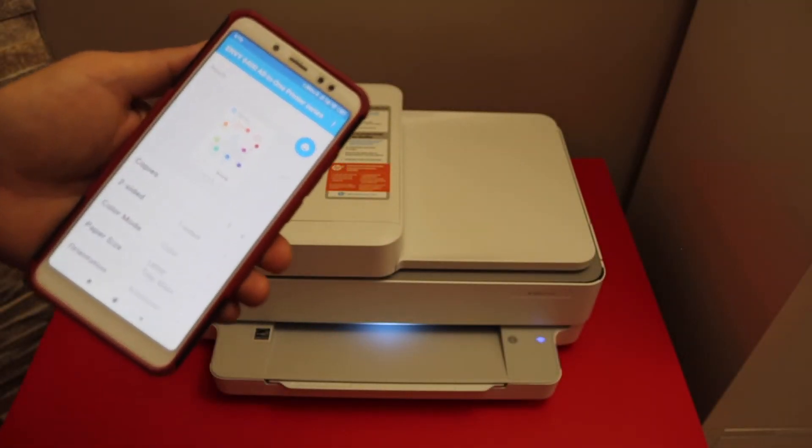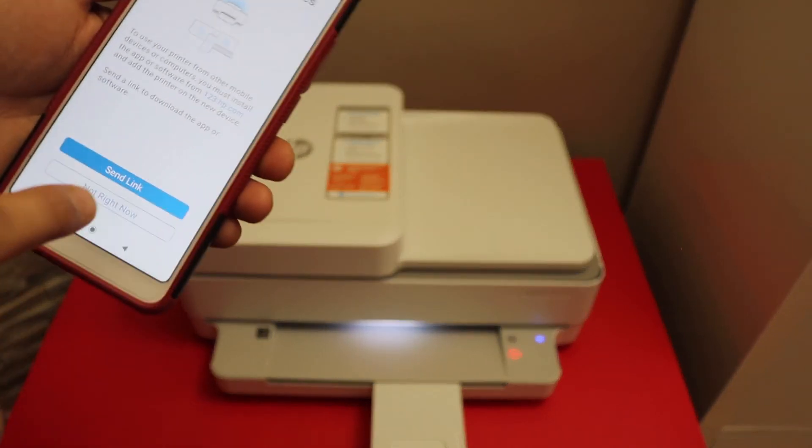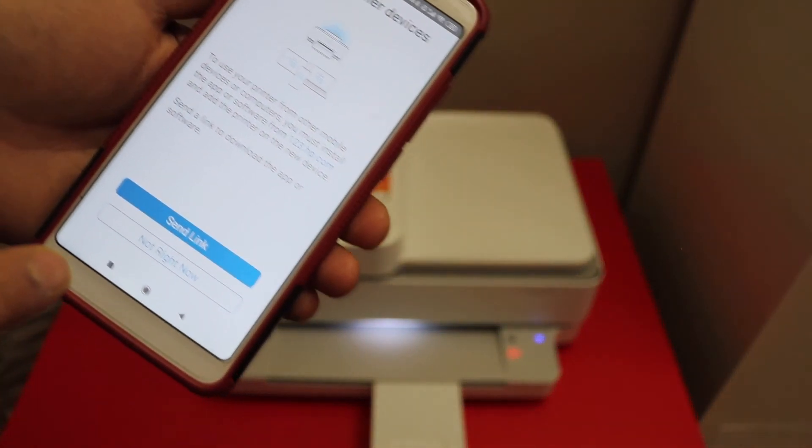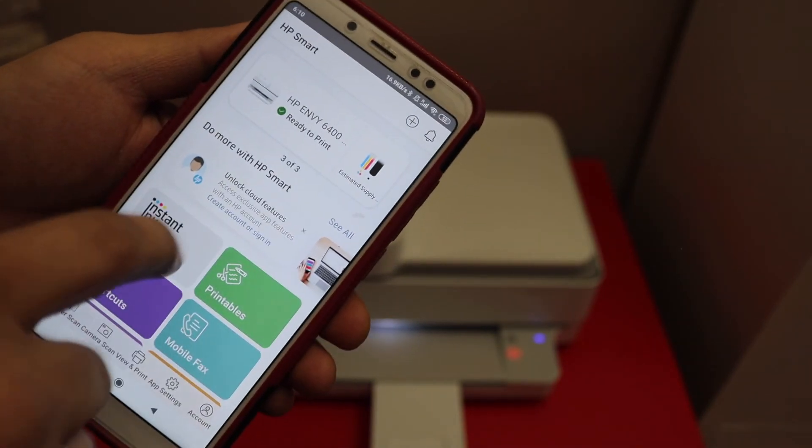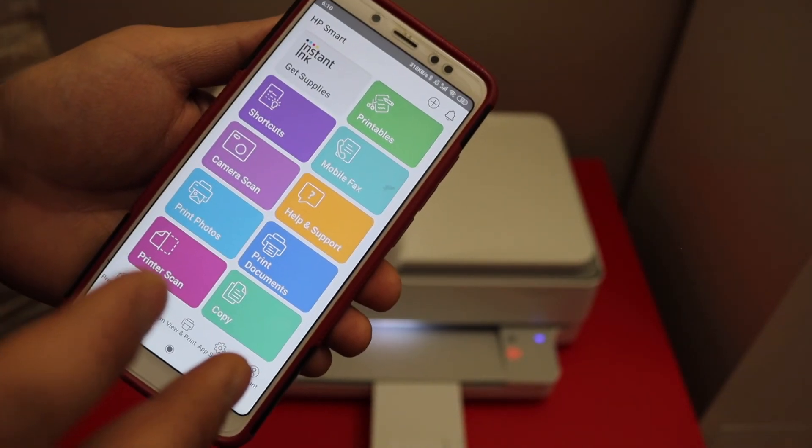You can print a document that will show a confirmation that the printer is connected. You can also send a link to other devices, or do it later. Your printer is now available and ready to use for wireless printing and scanning through the app.